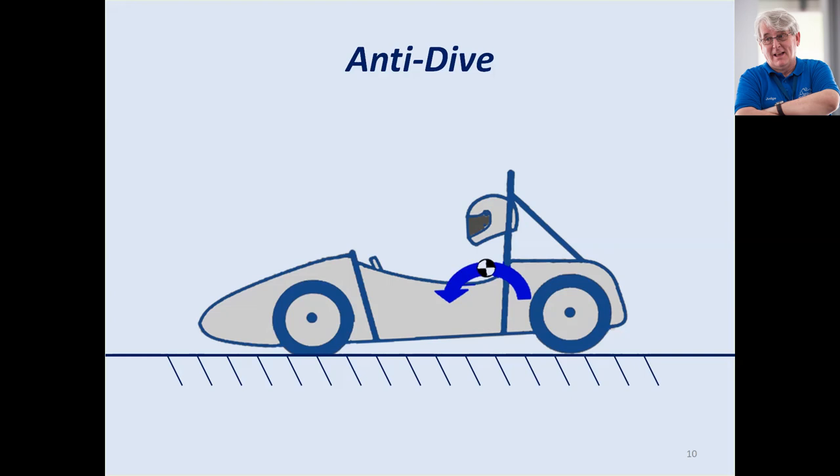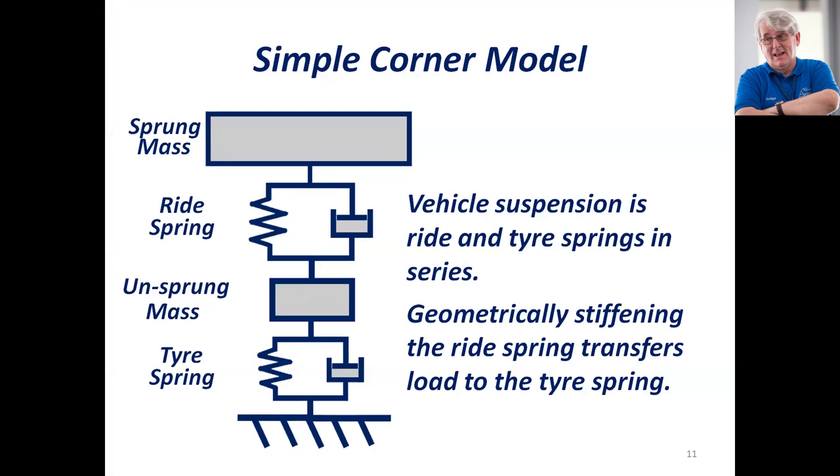This simple corner model helps you understand what I'm talking about here. We have the sprung mass — the chassis, driver, engine and so on — riding on the chassis springs and damper. Then we have the unsprung mass, which is the wheels, brakes, axles and suspension components. And here's the spring in the tire. The spring force required to keep this off the ground is the sum of these two spring rates.